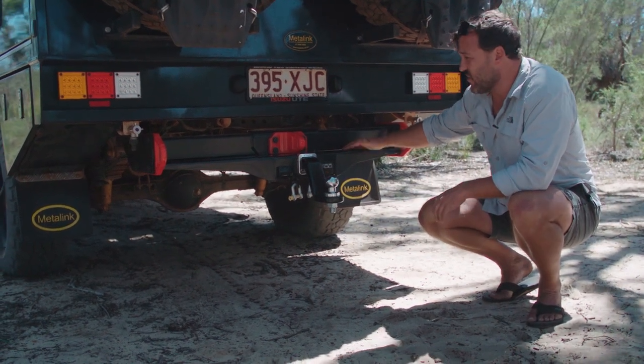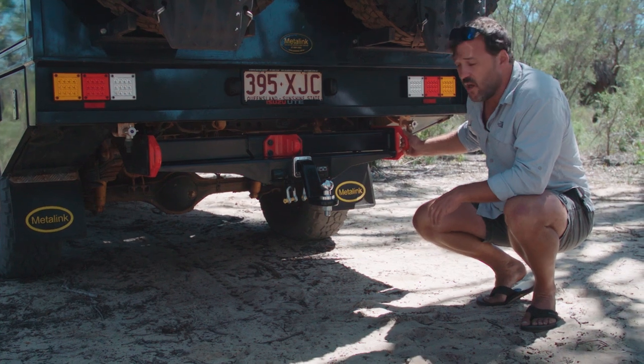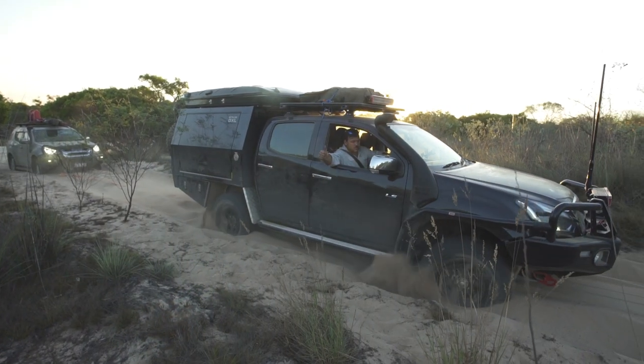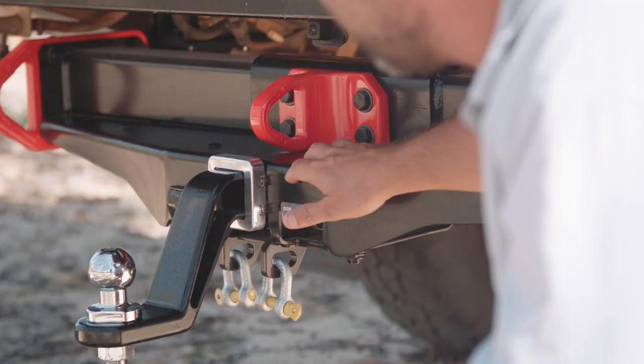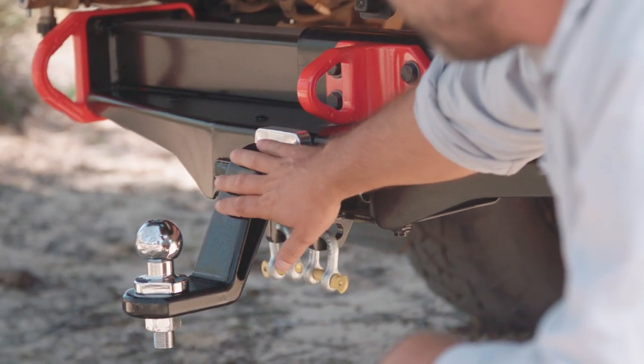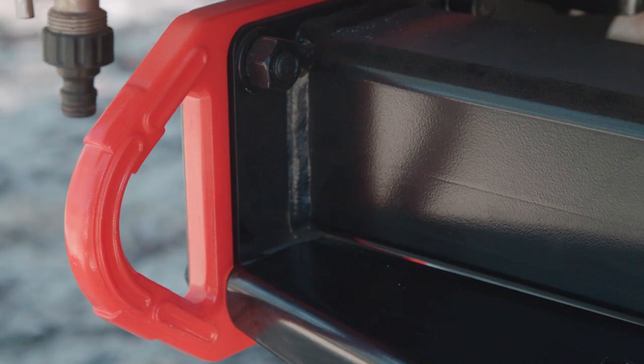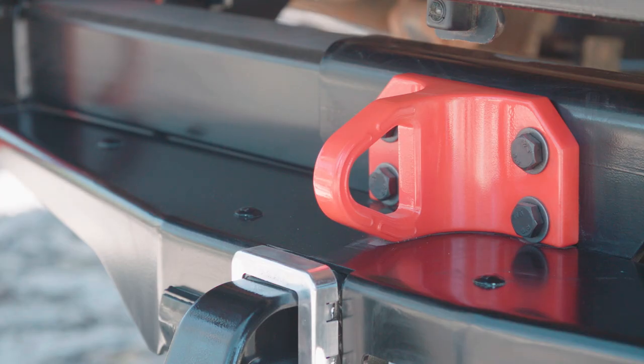One of the biggest differences — and you can see that pretty clearly here — are these three recovery points. These mean that I can pull people out of the sand or get recovered myself without having to move this tongue, which is a huge boon, particularly if you're in a hurry. These dedicated recovery points are absolutely easy to use and they're brilliant in almost any situation.